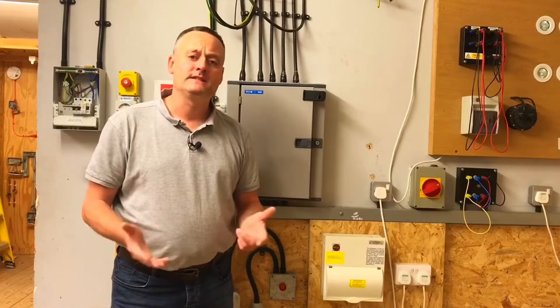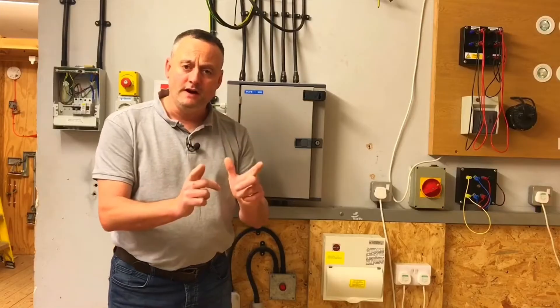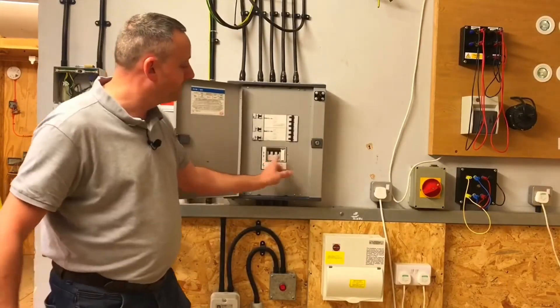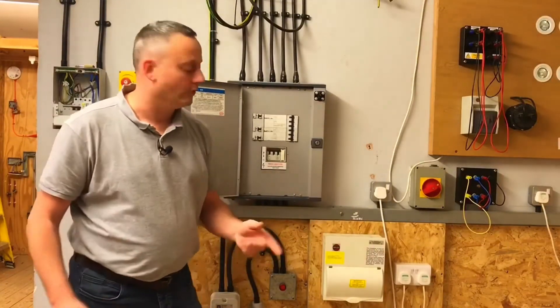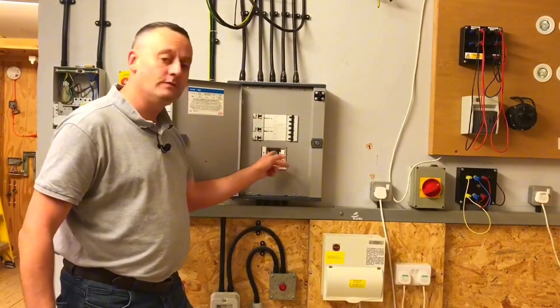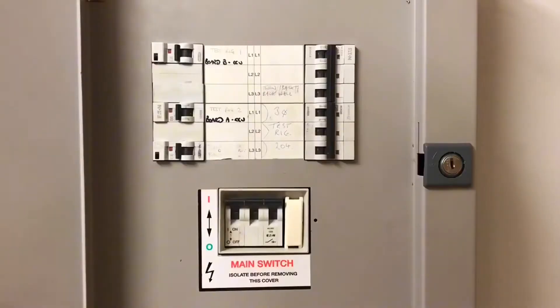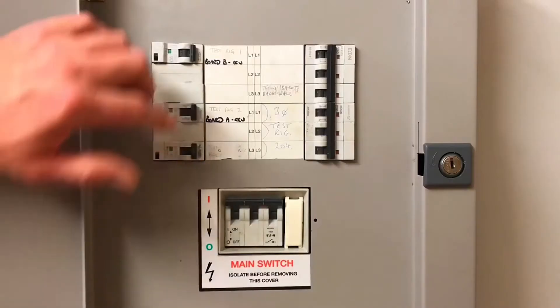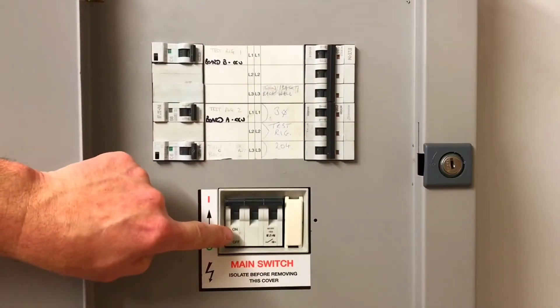Exactly the same as we did with a single phase consumer unit, we're going to isolate individual circuits first, so we end up turning off the main switches with no current being drawn — or hopefully no current being drawn. We don't want to throw the main switch with all the circuits currently energised. So we're going to turn off individual circuit breakers, reducing the current down, with the main switch expected to be at zero.